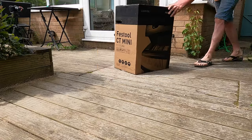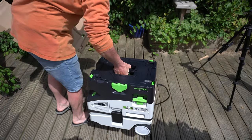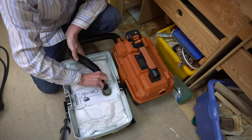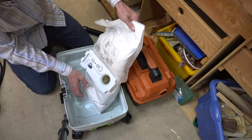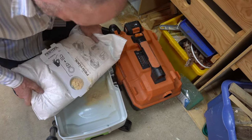Hi guys, welcome back to the Small Loft Workshop. Last year I bought this Festool CT Mini for when I work outside the loft during hot summer days, and this vacuum has become my mainstay extraction for the small workshop.